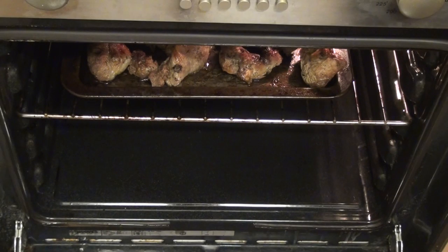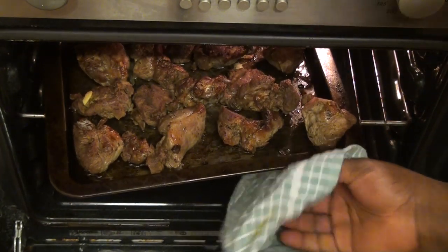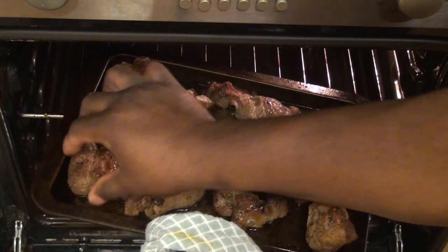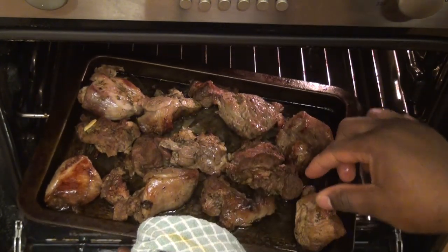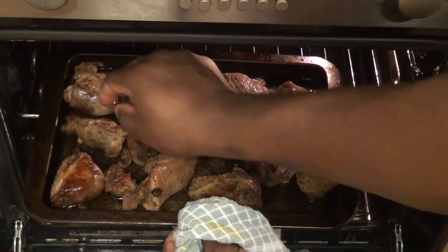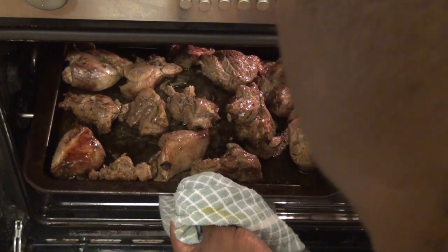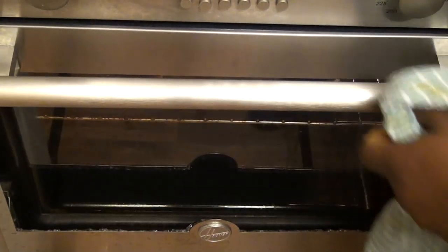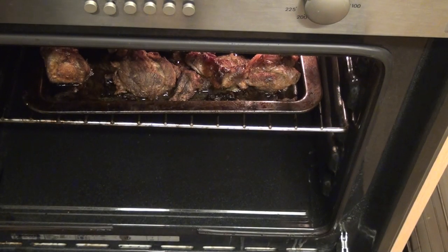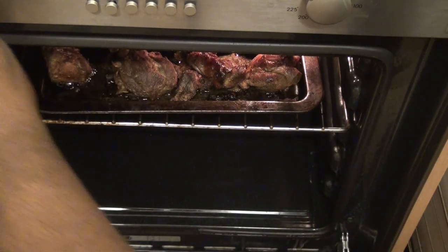It's been over 10 minutes now so I just want to check — brilliant! Oh, beautiful, very beautiful! I'll turn it around because it's fully grilled on one side, now for another 10 minutes. Turn it around, turn it back, and wait for another 10 minutes. Now I'm just going to take care and bring the lamb meat out. Just turn this off.